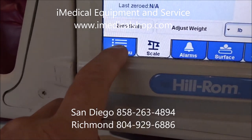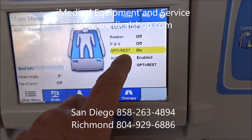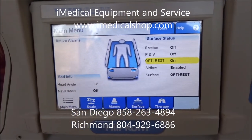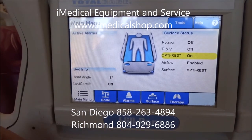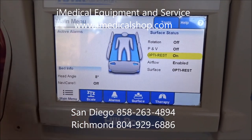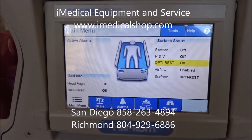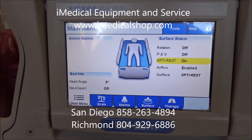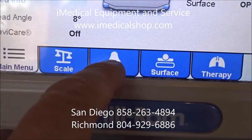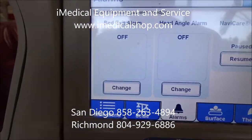The main menu gives you a general overview. OptiRest is a very important feature — it runs almost like a wave of air through the bed, changing the pressure points on the body. I suggest running the OptiRest feature if the patient is comfortable with it. Bed exit alarms are mainly for hospital use, though they can also be used in home settings.